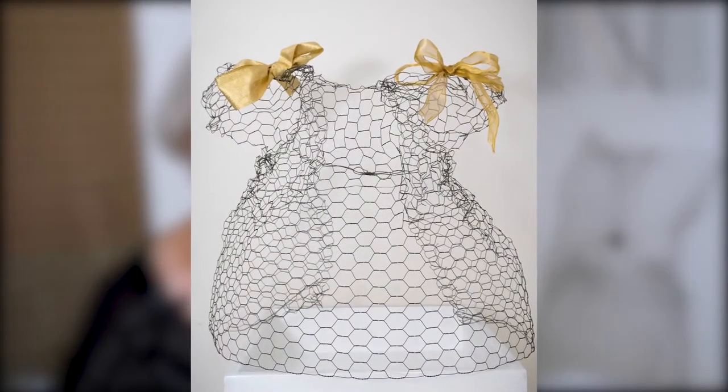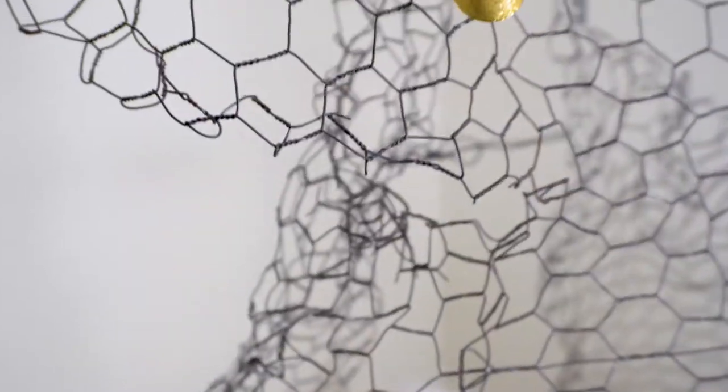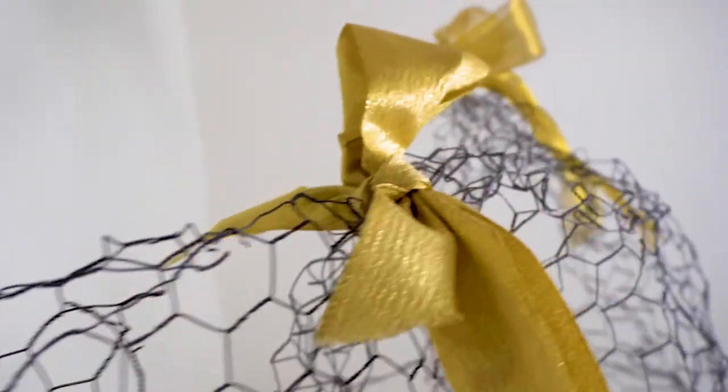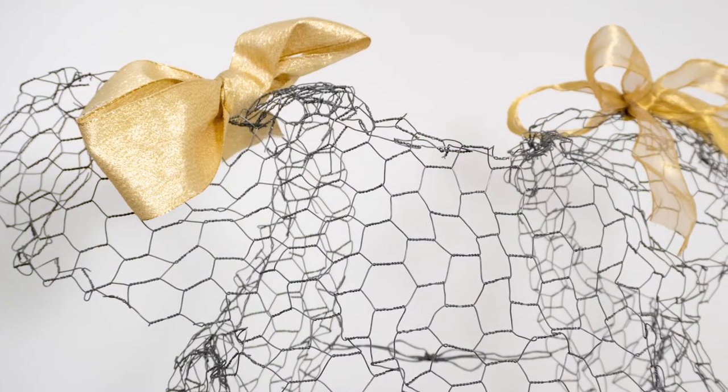The small wire sculpture signifying a child was inspired by a 17th century painting by Velázquez, in which the main figure is the Infanta of Spain.